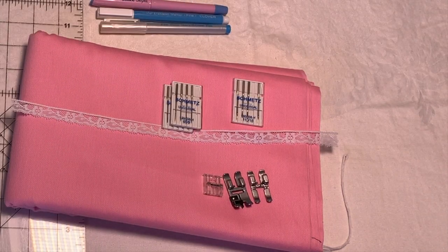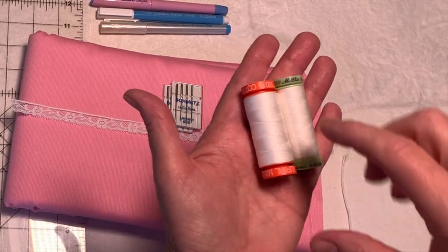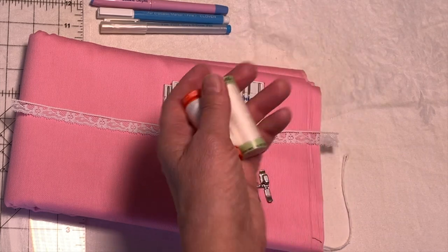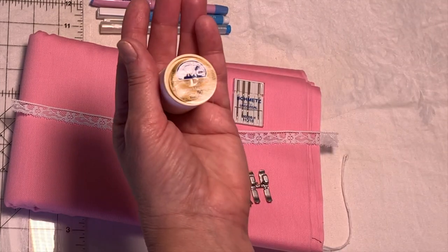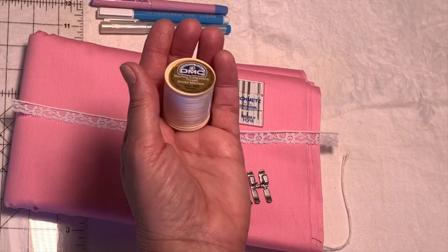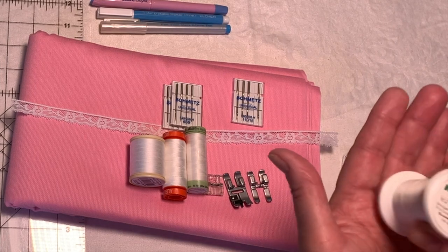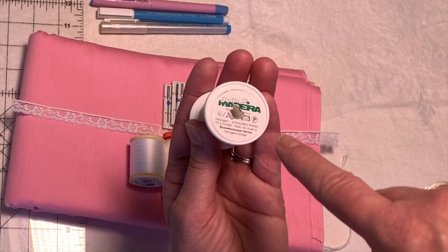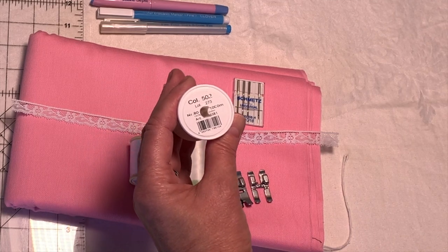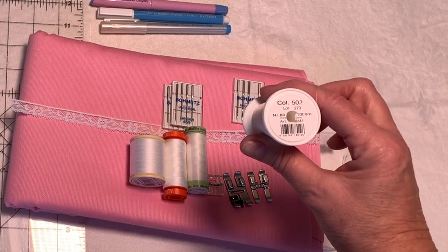For your basic sewing you're going to need a 60-weight thread. I like to use the Mettler Metricene thread, but Aurifil also makes a great 60-weight thread, or you can construct with 50-weight DMC cotton thread — all of these come in a variety of colors. If you're going to do any pin stitching, I highly recommend the Madeira Cotona — it's an 80-weight thread and I find it best for pin stitching because the finer weight doesn't fill up the holes.